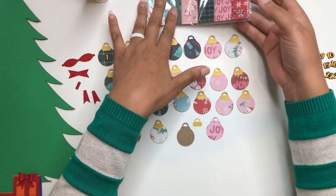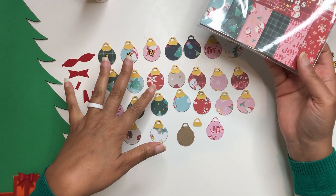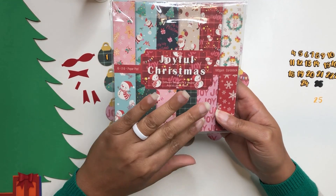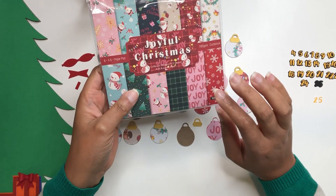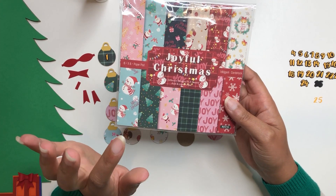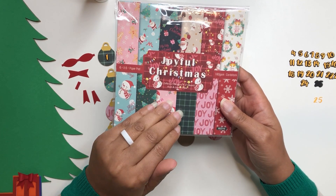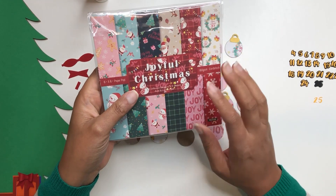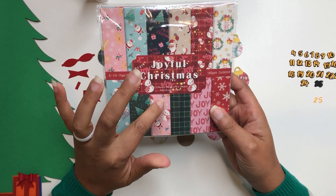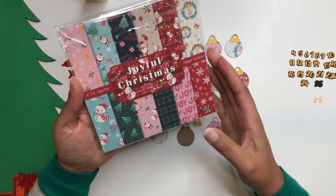Before we get started, I wanted to show you the paper that I used for my ornaments here. I was given this paper pad to review by Aya. She has the Bleed Shop on Amazon. I'm going to add the link to her store in the video description. She had reached out to me and asked if I would do a review on one of her paper packs.